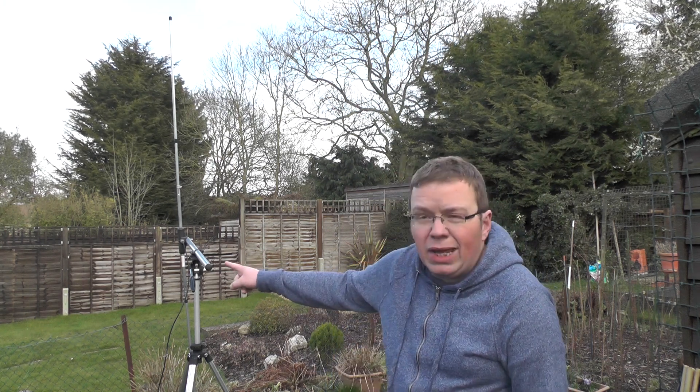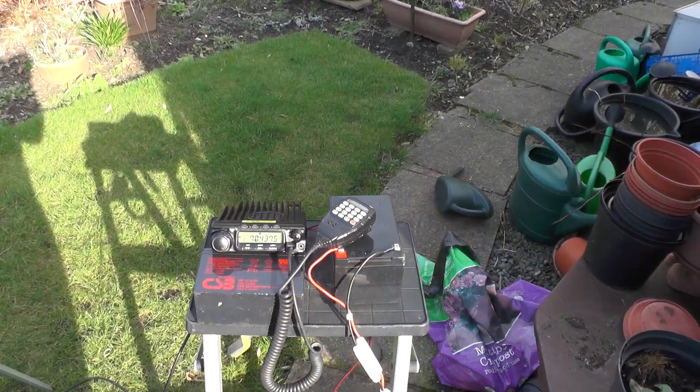We're going to test the old Tring parrot repeater. You key up and you can record 120 seconds and then it repeats back to you what you just said. We're going to test it on low power, medium power, and high power. We've got the dipoles in here and the radio down there on the Tring parrot repeater.